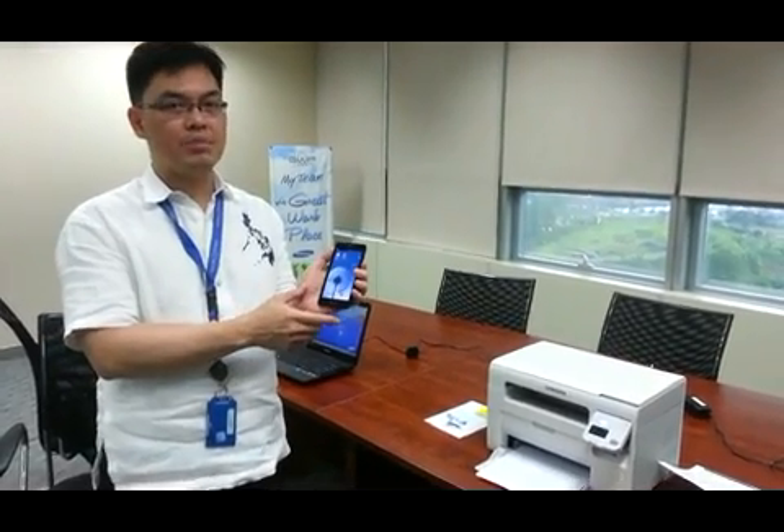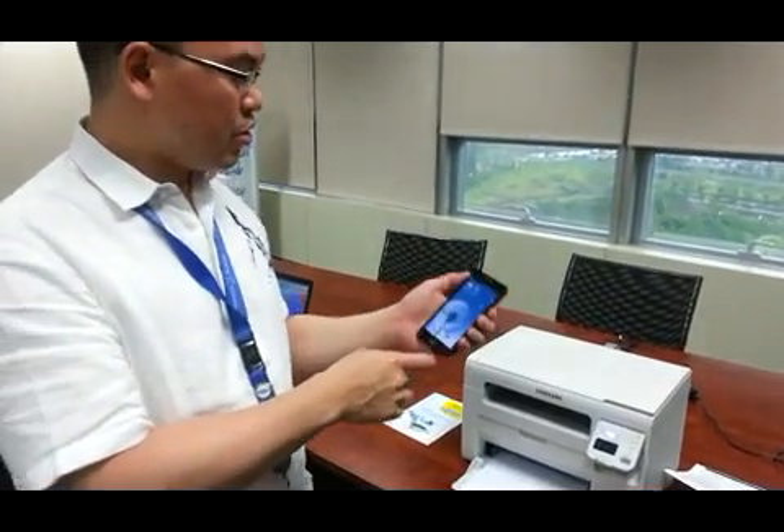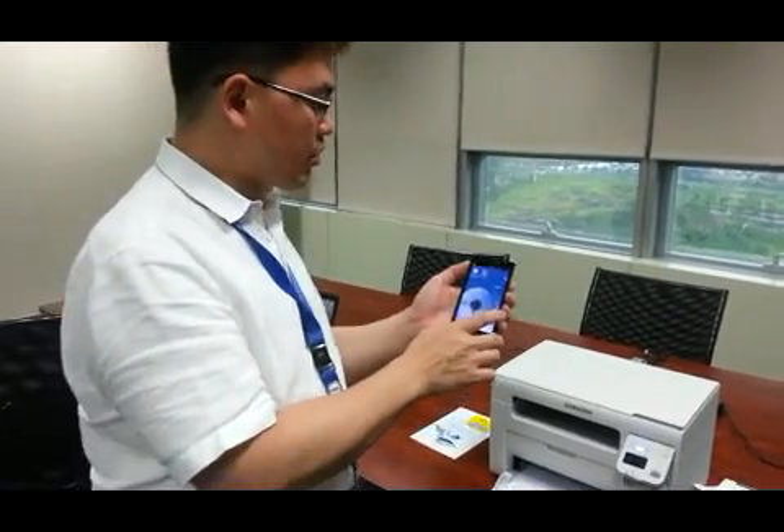Hello, my name is Rafi Gutierrez and I'm here to show you how to scan and print from your Samsung mobile device. So let's go ahead and show you the steps on how to actually do this.